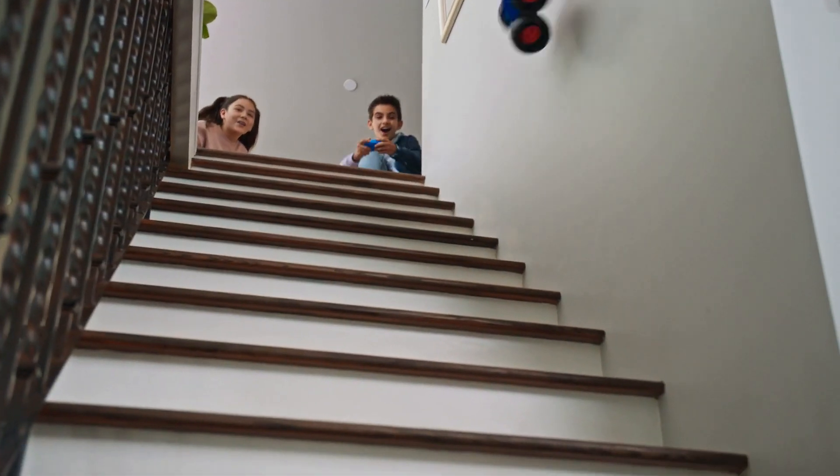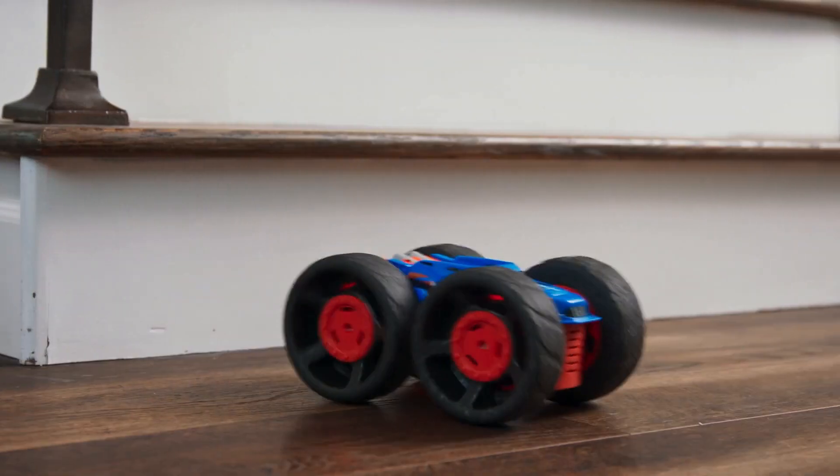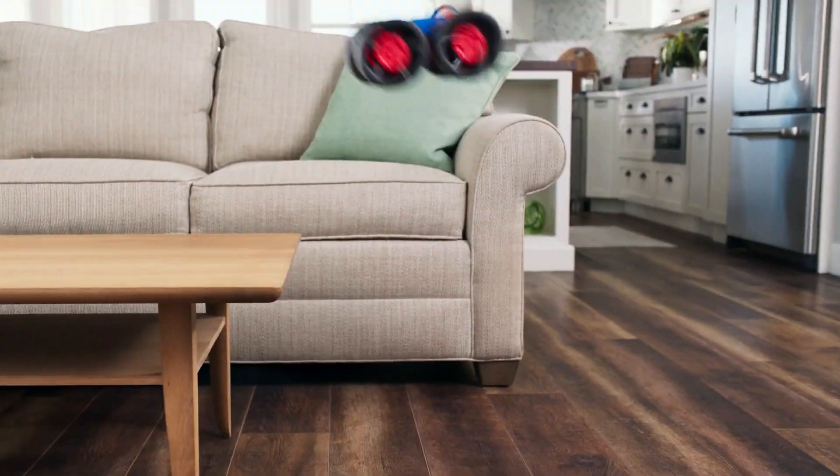The all-new Jump Fury — the furiously fast and seriously soft indoor RC. Nothing's off-limits.